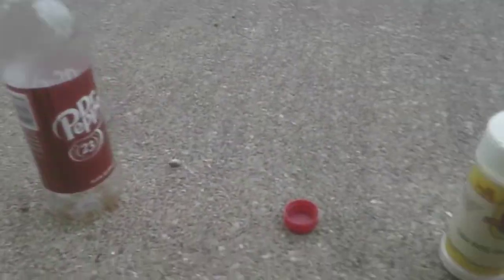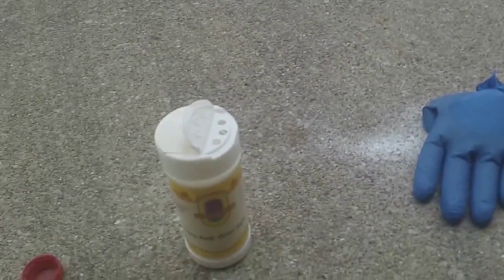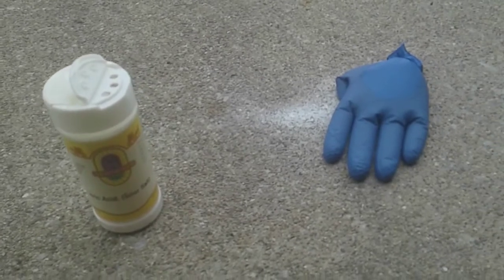Then you get a little bottle of citric acid and you just shake a bunch of it into the Dr Pepper glove mold. Then you basically just wait about 30 seconds to let it sit in.